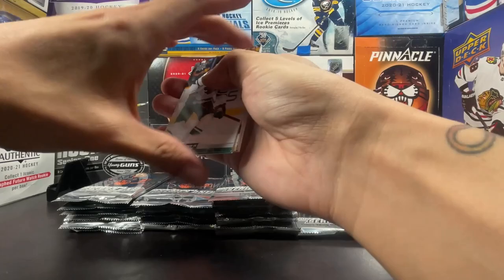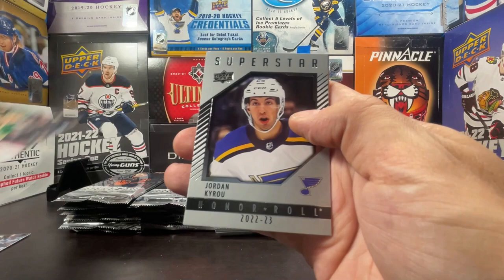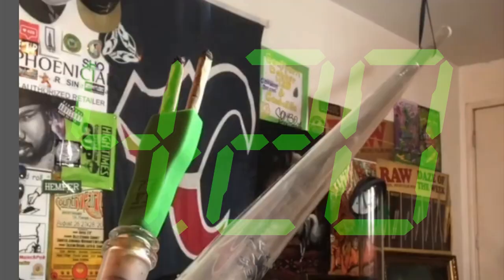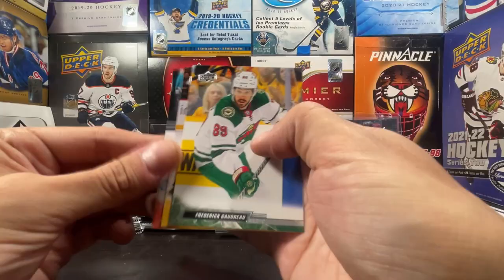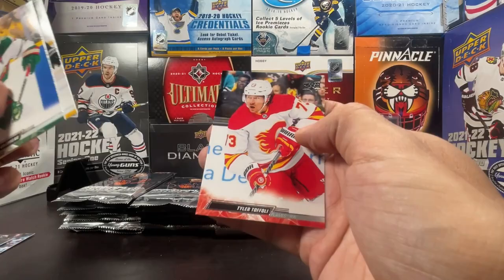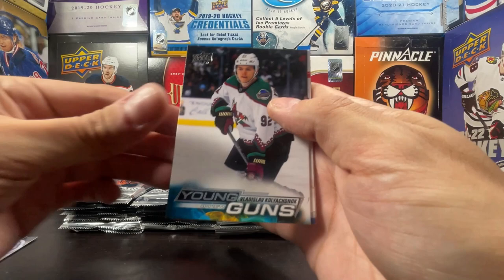Eriksson Ek, Mario Ferraro, Chandler Stevenson, Mats Zuccarello, Superstar Honor Roll of Jordan Kyrou. Freddie Gaudreau, Kasperi Kapanen, and Tyler Toffoli. My boy Anton Lundell, Alex Kerfoot, Alex Newhook, Young Gun of Vladislav Kolyachonok — defenseman for the Coyotes.